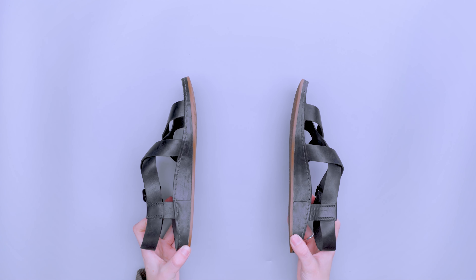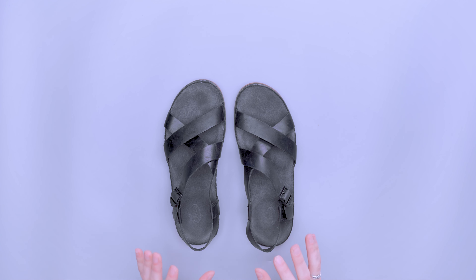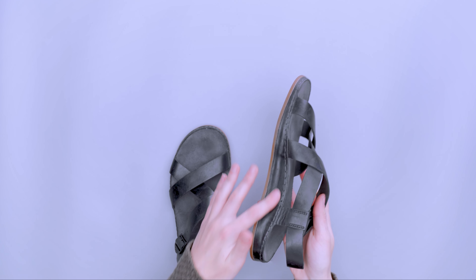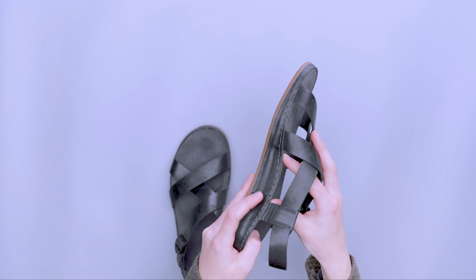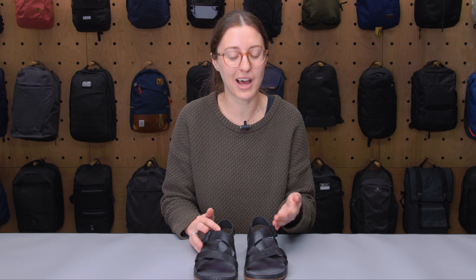Looking at the shoe overall, it definitely has a sleek look with a lot of versatility. You want a travel shoe that's comfortable for however long you're traveling. I personally like that it has extra arch support — I have relatively weak arches so I prioritize that — but keep in mind that if you don't have arches or have different foot shapes, this ergonomic fit might not work as well for you. There you have it — the Chaco Wayfarer. Thanks for keeping it here at Pack Hacker, your guide to smarter travel, and we'll see you in the next one.